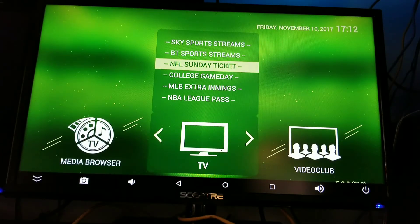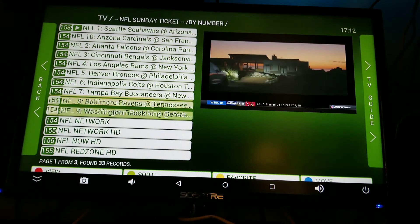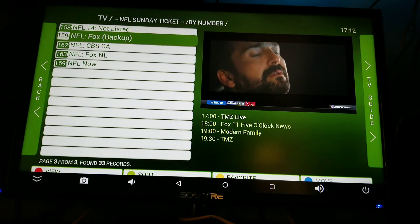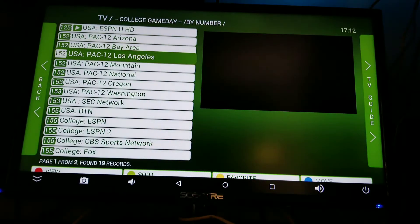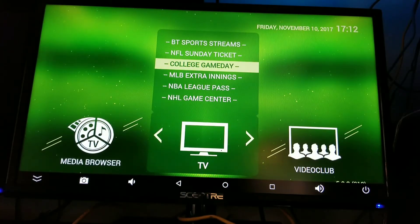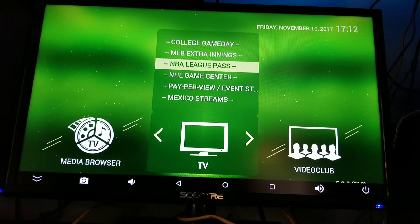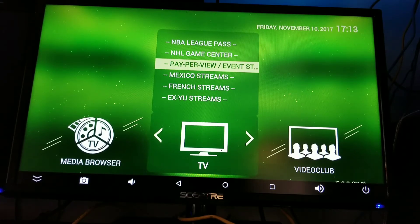NFL Ticket — you got the NFL Ticket, guys, come on, what more do you want? Then you got your College GameDay for your college football stuff. This is all live TV, man — this ain't no crap, you're really watching live TV. Your Extra Innings — you got that as well. Your NBA League Pass — you got that. Your NHL Game Center — you got that. Right there it says it for yourself — you get all your special events right there.